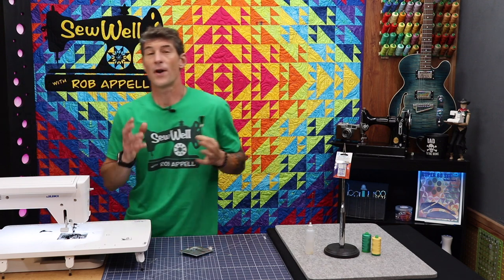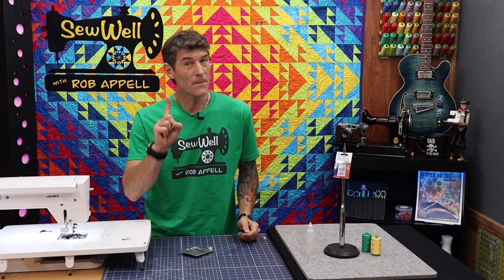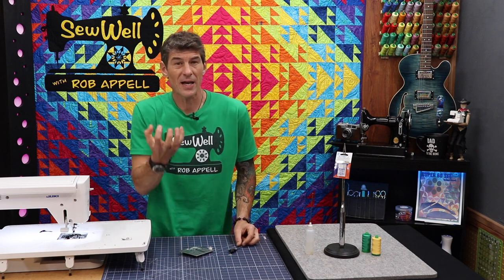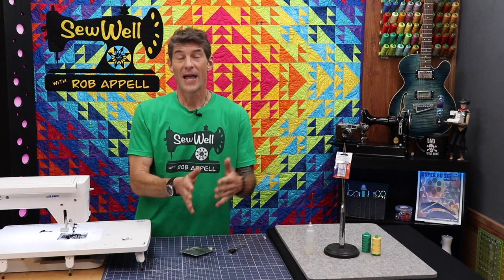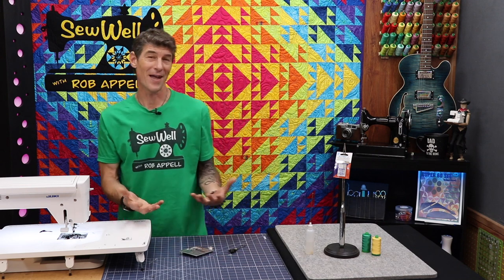We all know our machine should be cleaned, but hack number one is to clean between the feed dogs themselves. Because if your feed dogs can't come all the way up through the stitch plate, your fabric is going to start to slip and shift, and your seam allowances will be off.